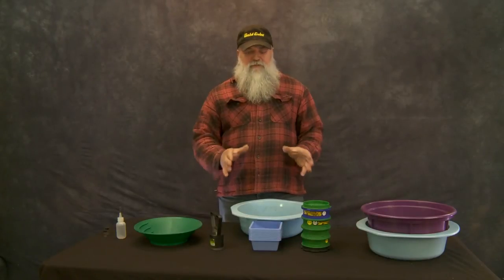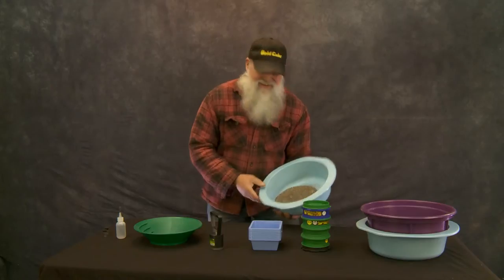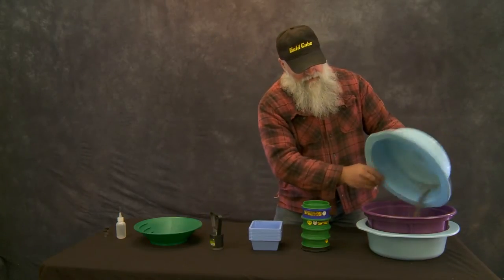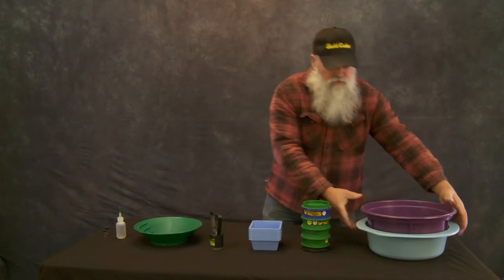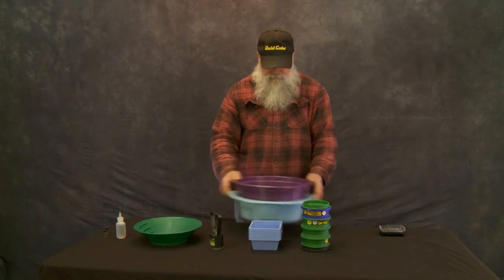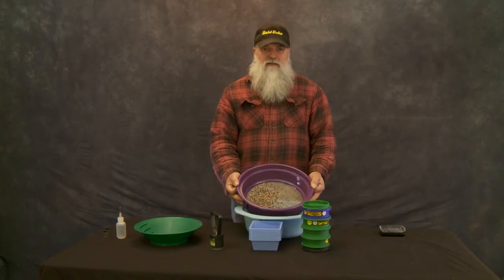First, we're going to take everything through the eighth-inch classifier. We're going to run this through the eighth-inch classifier — remember, everything needs to be an eighth of an inch or smaller to pass this part of the test. You can see we've got some material that's oversized; we'll pan that in the plus-eight batch.